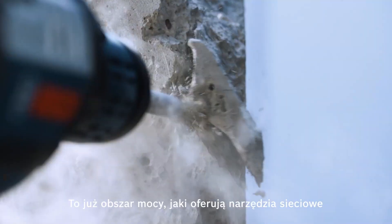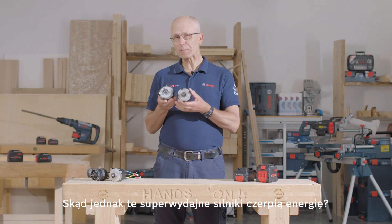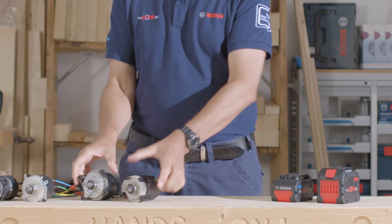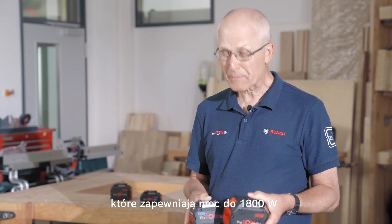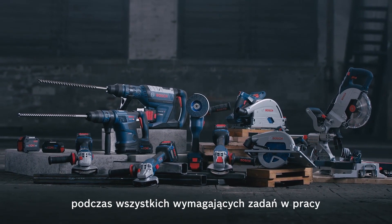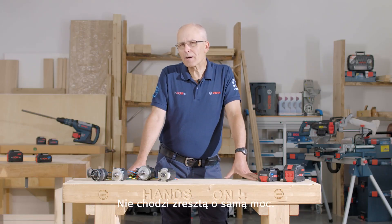This is corded power tool domain without the cord. But how do we supply enough energy to support these super powerful motors? By using the 8Ah and 12Ah Procore batteries, which provide up to 1800 watts to unleash the full performance of the bi-turbo tools for those challenging tasks in the workplace.